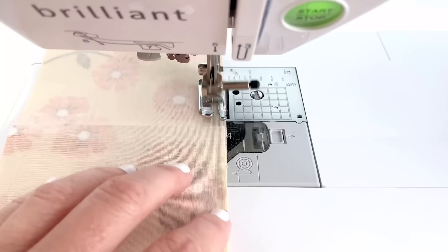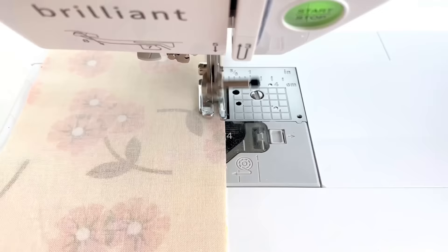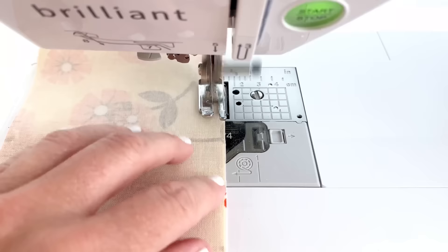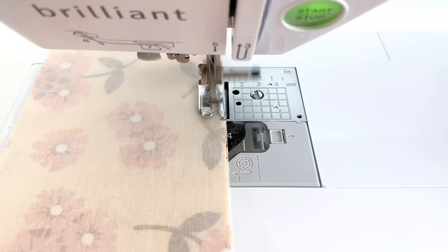If sewing straight lines is something you struggle with, then this is a great project. Keep pausing just to make sure that your fabric is aligned exactly underneath — you don't want to get off on that. Quilting is all about being very precise, and the more precise you are with your cutting and sewing every step of the way, the better your quilt is going to turn out. But don't stress over it — there are always ways to fudge it and make it work. Just do your best.